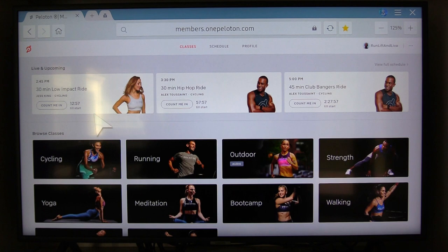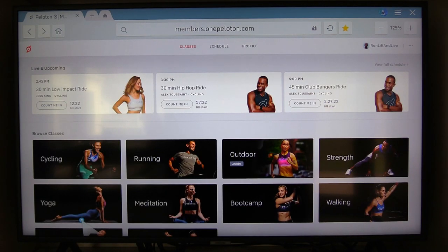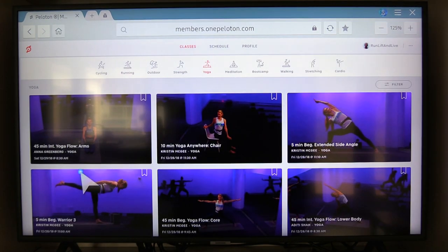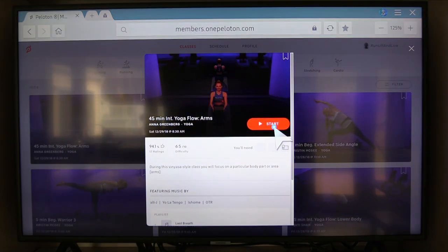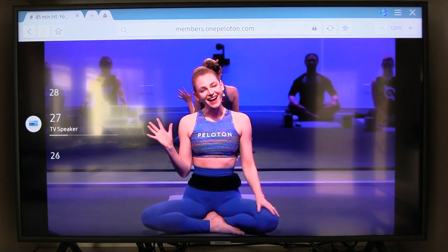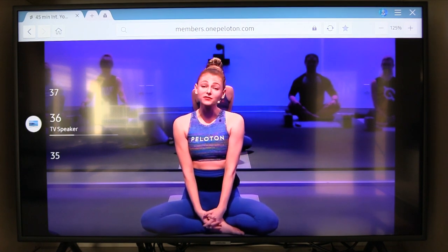Once you've done it once you never have to do it again — it's kind of tedious the first time, but I've already done it once so it just logs me right in. Then you just go directly to the content you're trying to start. So I'm going to go to yoga content, select that, and then it'll show me all of Peloton's yoga content. We'll just pick a class so that you can see — start the class and there you have it, you're in the class.